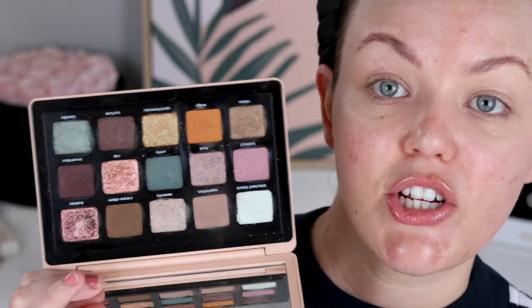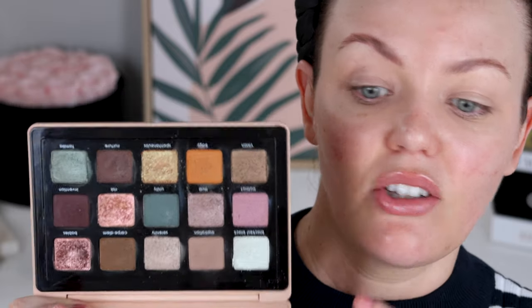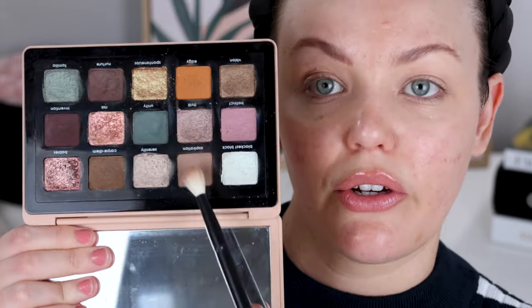I'm also going to use the Natasha Denona eyeshadow palette that I created in a video — I'll link that down below. I'm going to start with my Refer 27 brush and go into this shadow right here first, which is Nurture from the My Dream Palette. Just starting by working this to the outer corner and through the crease. This is a work day — I'm filming early in the morning. I don't have any meetings, but you'll never know who will pop up in your calendar, so I'm still going to do what I want.